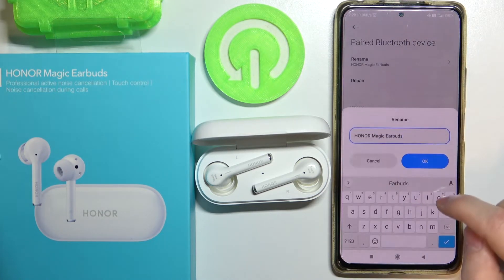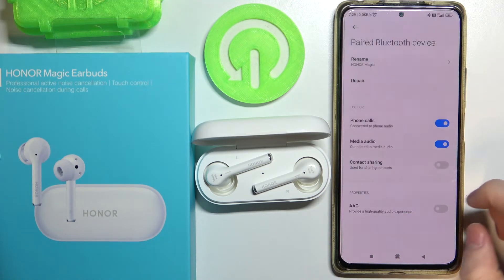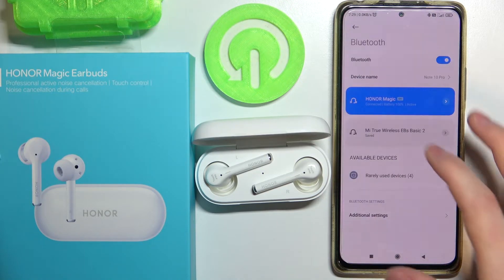You can rename your earbuds. For example, here I will just erase the name and the name should change — the same here.